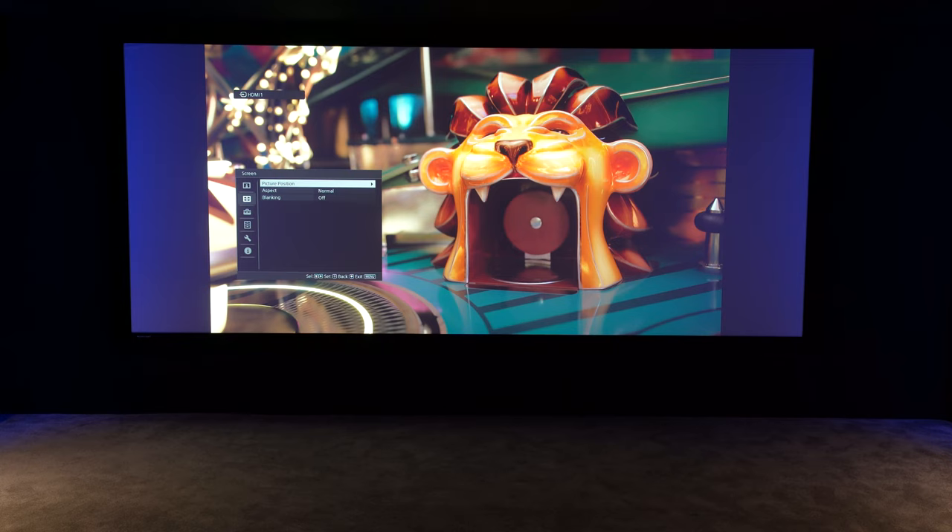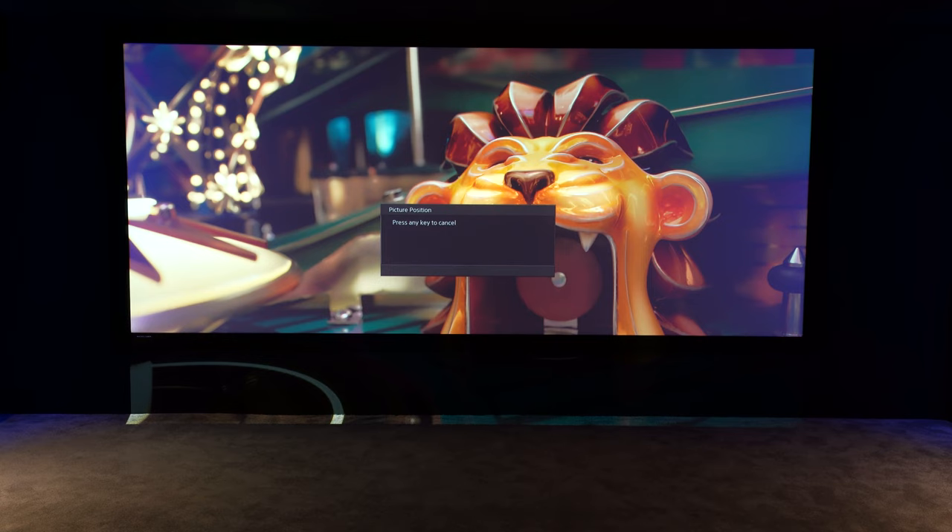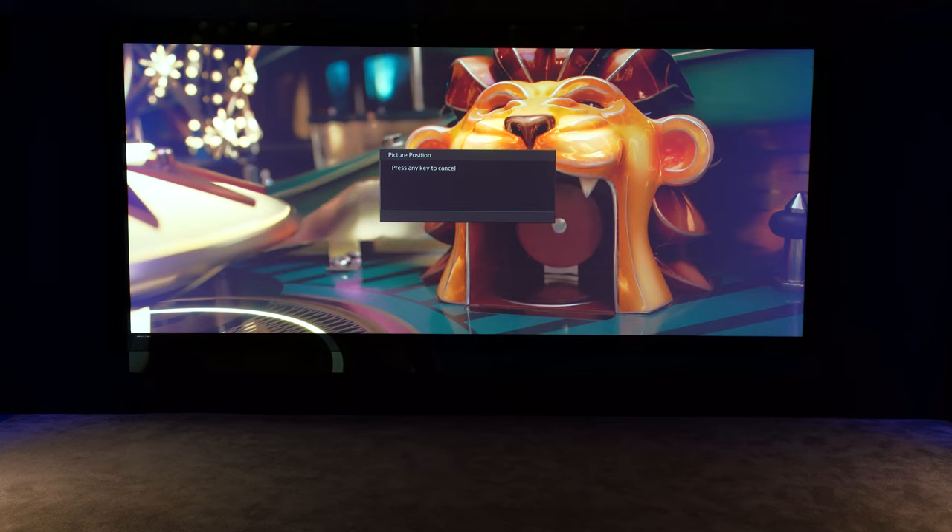We're now going to check it by using the position button on the remote control. I'm going to choose position two. Don't be surprised if it doesn't quite land right — it rarely does first attempt. It's turned the blanking off again, so what we'll do is go back in, turn the blanking on and save it again.